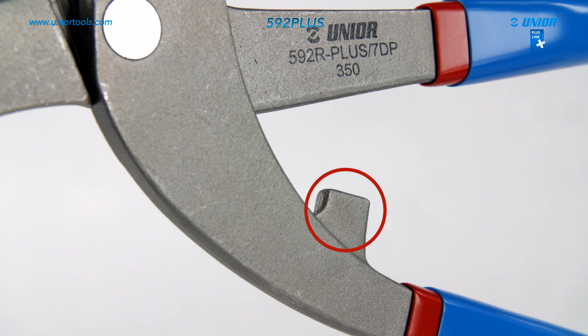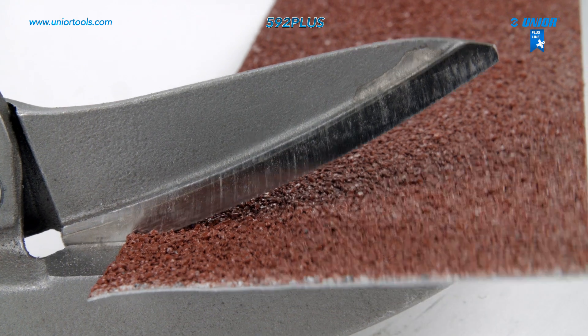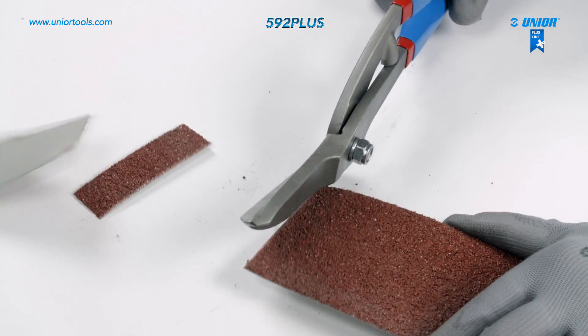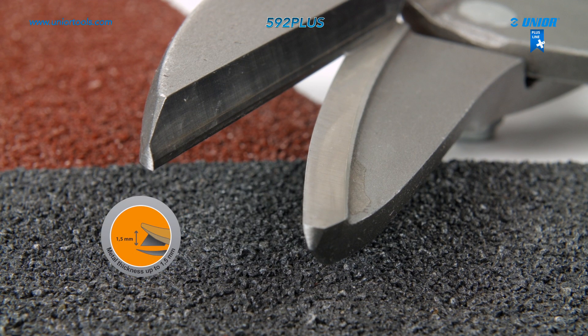A distance part protects the user from injury and makes sure that they are safe to use. The tin snips have a wide range of uses and are suitable for cutting sanded sheet metal of up to 400 newtons per square millimeter and thickness up to 1.5 millimeters.